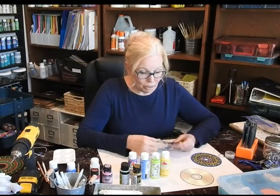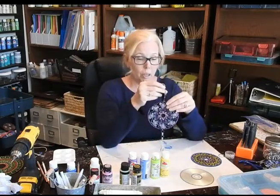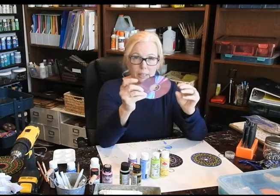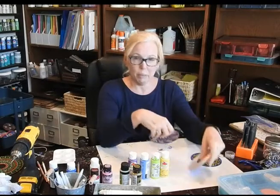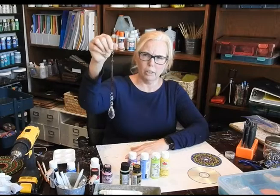Hi everyone, Kathy Sugis with Cedar Rue. Today I'm going to show you how to make a Painted Sun Spinner. A lot of people probably have blank CDs or DVDs, or something old that's no good. So you can take one of these and paint it and create something really cool for outside, for anywhere. I'm going to show you how to make one of those.